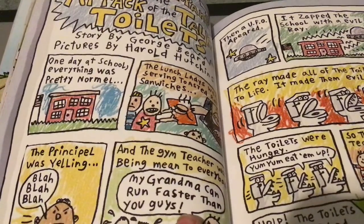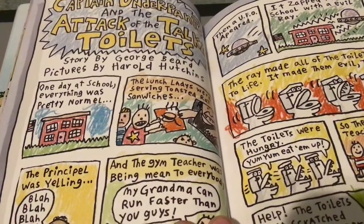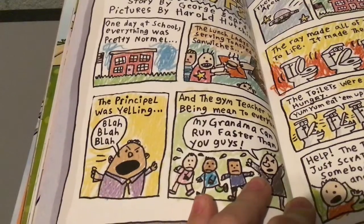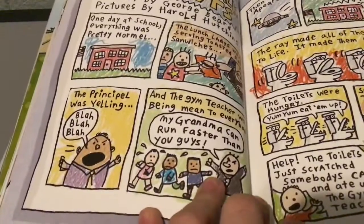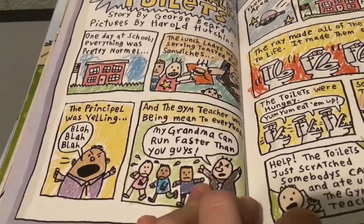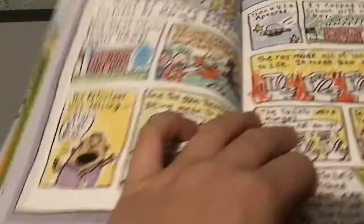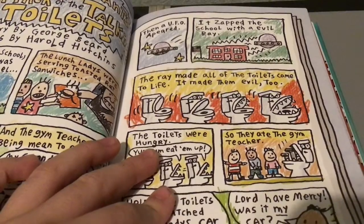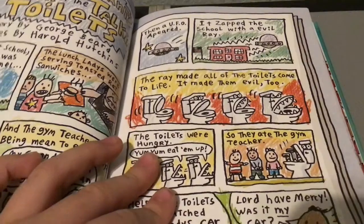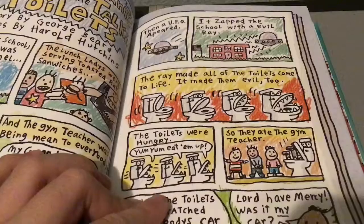One day at school, everything was pretty normal. The lunch ladies were serving toasted wrap sandwiches, the principal was yelling blah blah blah, and the gym teacher was being mean to everybody. Then a UFO appeared. It zapped the school with an evil ray. The ray made all of the toilets come to life. It made them evil, too.